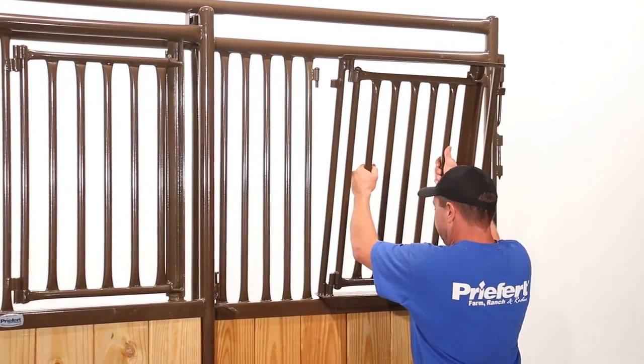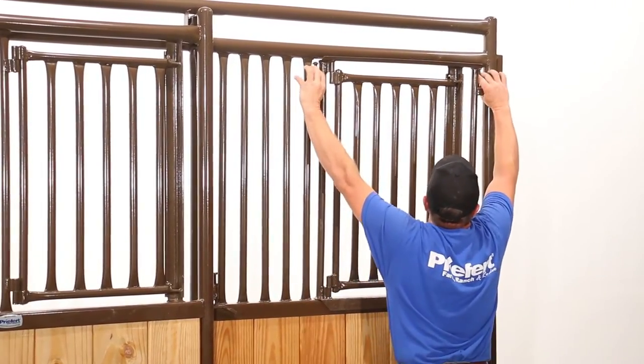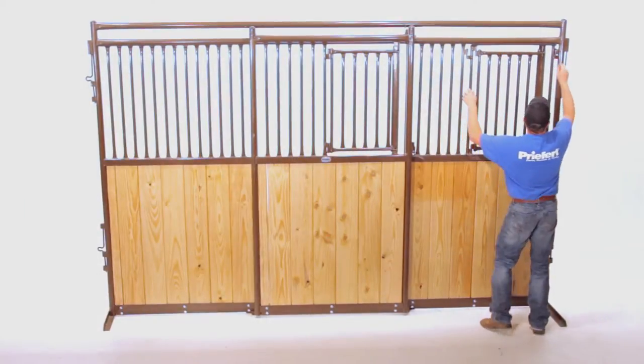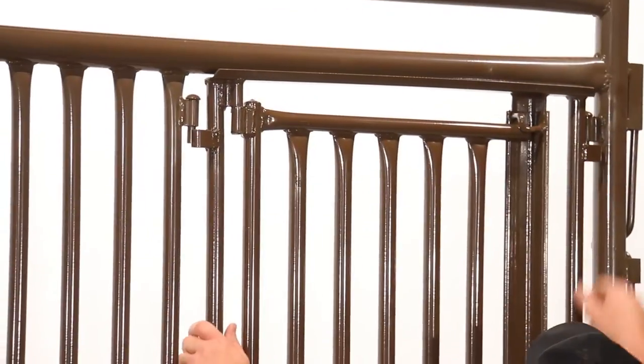Place the window into the opening on the stall front. The bottom channel of the window will fit over the bottom of the opening in the stall front. Now, push the window toward the upright position and pull up the attachment pins that are welded in the stall opening.